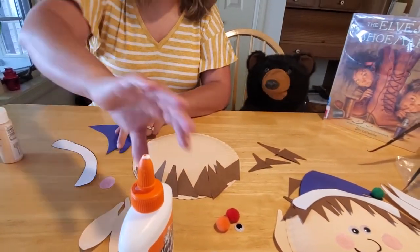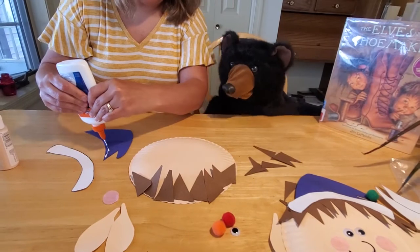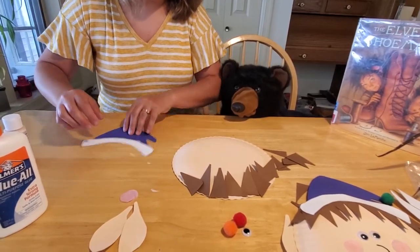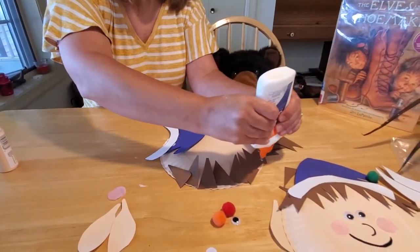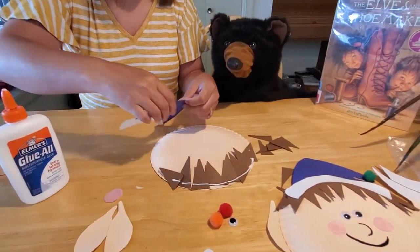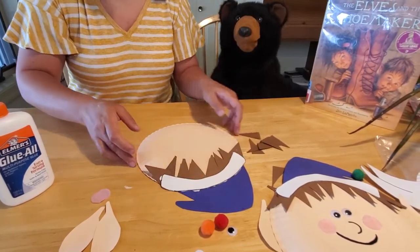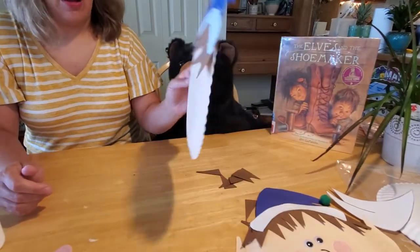I made the brim out of the same paper as the ears and left it unpainted. You want to glue this to your hat and then glue the brim on like so, and then glue it on top of your elf's hair. There we go — pretty simple, right? You can tuck some of the hair under the hat if it doesn't quite all fit. Now we have to flip our elf on his face, because at this point we have to glue on his ears and his shirt.